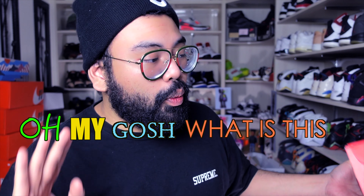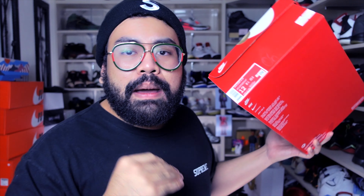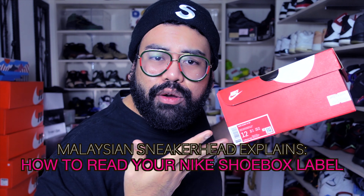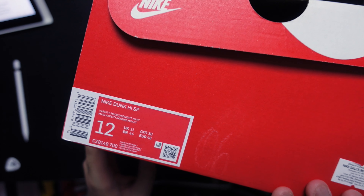Why a Nike shoebox? Because we're gonna start, one by one — I might just make a series of things you should know about shoes. If I ever make that series, this will be episode number one. I shall title this video: 'Malaysian sneakerhead explains how to read a shoebox label.' Perfect.